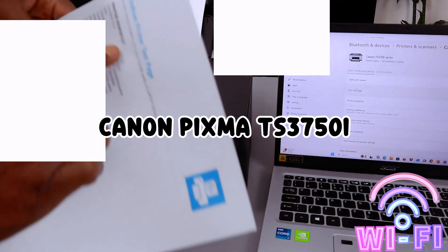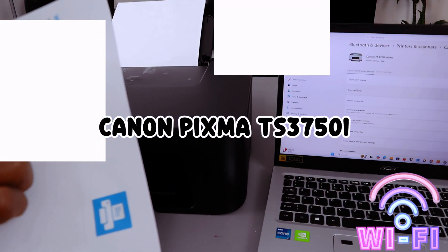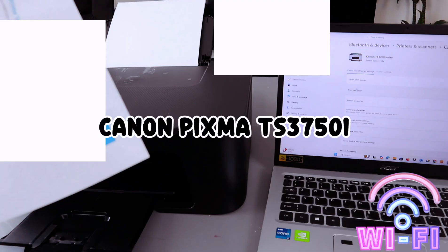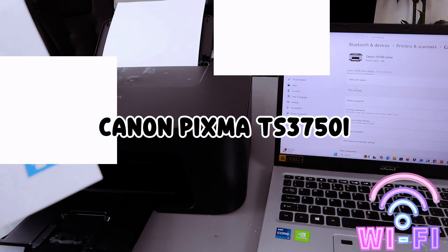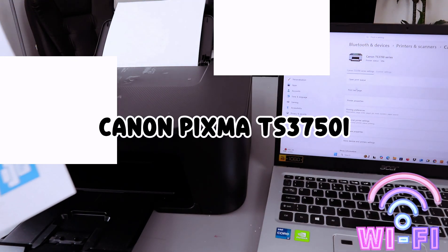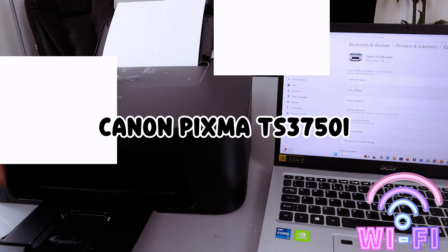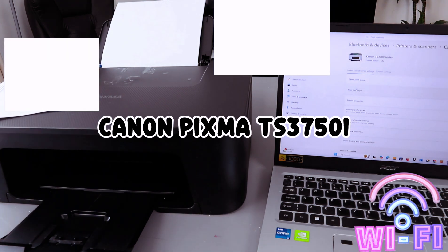The printer TX3700 series Windows printer test page: you have correctly installed your Canon TX3700 series on your laptop. Color support: Yes. Printer name: Canon TX-3700 series. Printer model: TX-3700 series. This is how to connect this printer to your mobile device and also connect it to your laptop and print a test page.